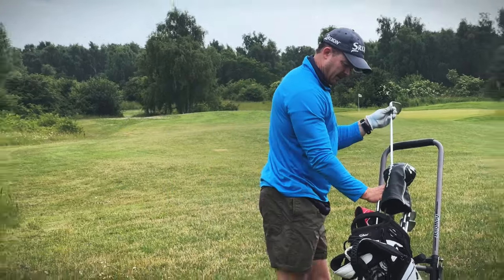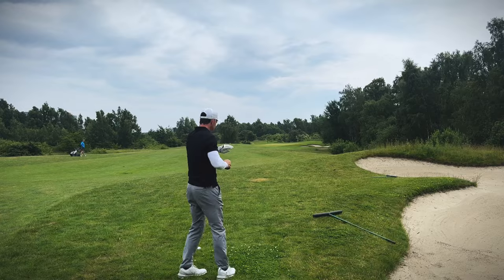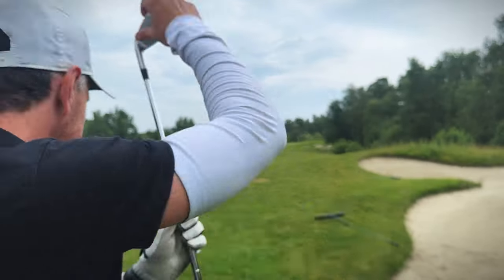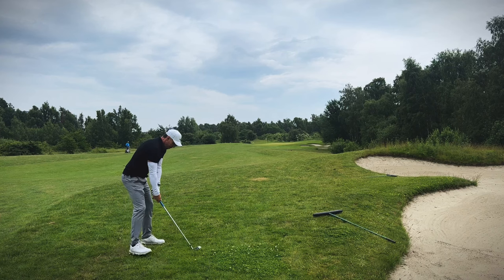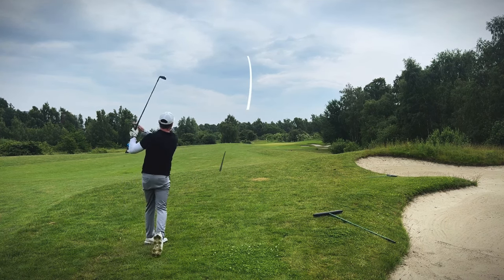Just left. See that water slope down there? 148 guys, 150 meters. There's a little bit of wind into me but I'd rather be a little bit short than long. Oh no, I pulled it.